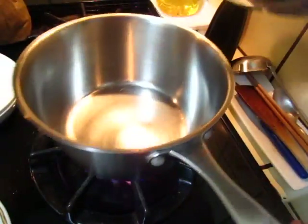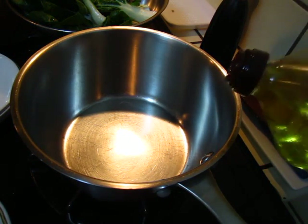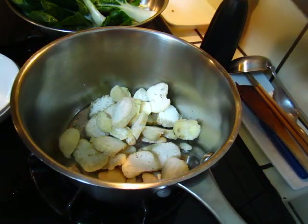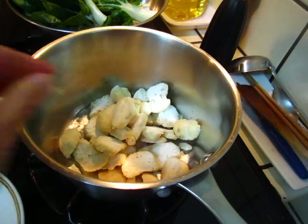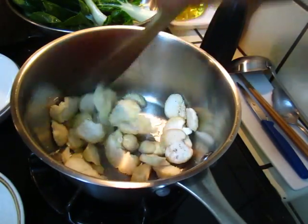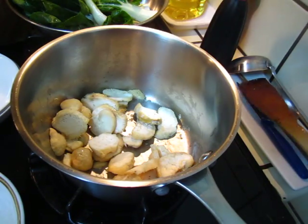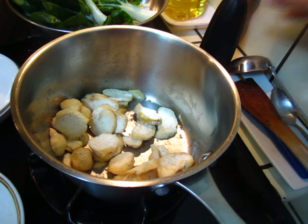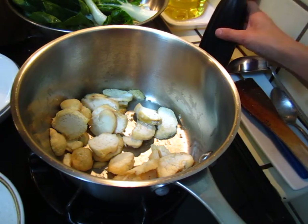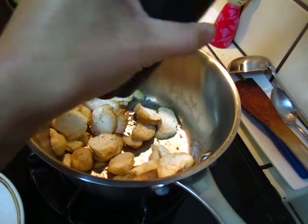I have a mushroom and this Chinese cabbage, so I will cook mushroom and cabbage. Put some cooking oil and mushroom and salt and pepper. Because this is fresh from the farmers market, I try not to pollute it with any garlic or onion — nothing else but salt and pepper, that's it.